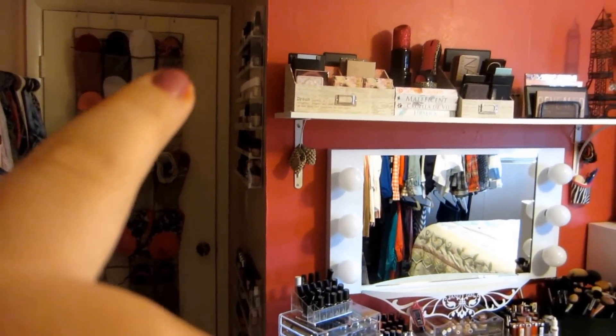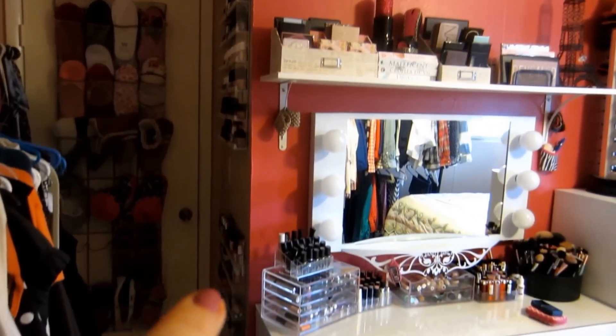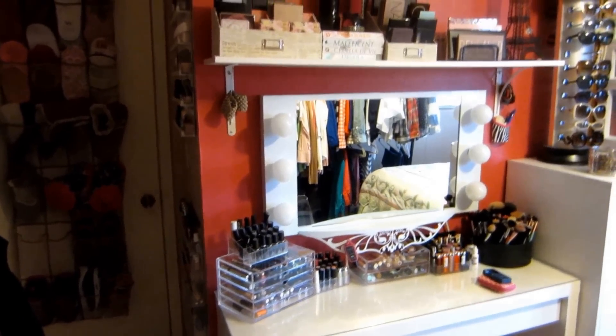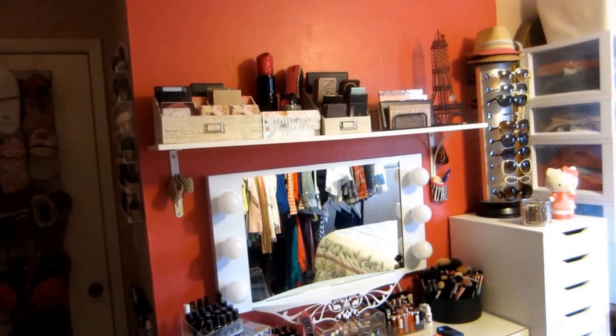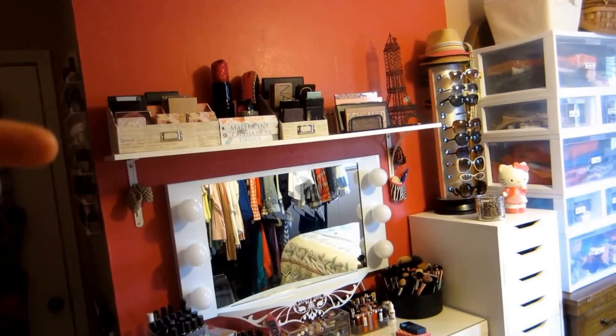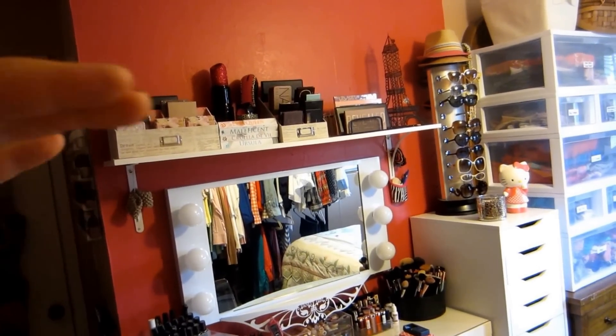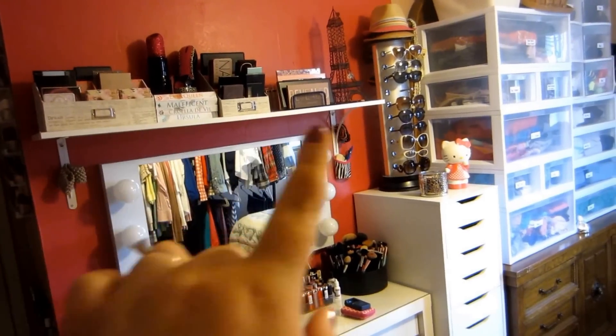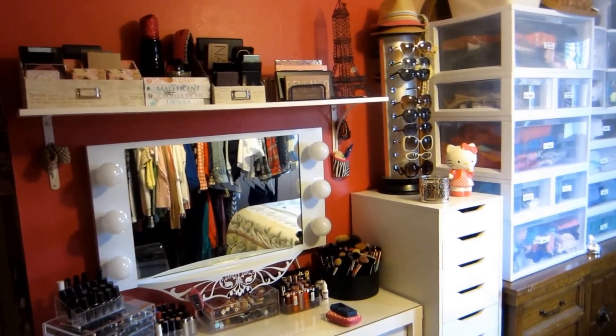I'm going to start over here when you first walk into this room. This is where I keep my nail polish racks. I have two of those and I got them from Amazon. Up here, this is a shelf that I got from Lowe's. You just attach the brackets to the wall, the shelf lays on top, and you have a lot of versatility. There's a lot of different sizes of boards that you can get.